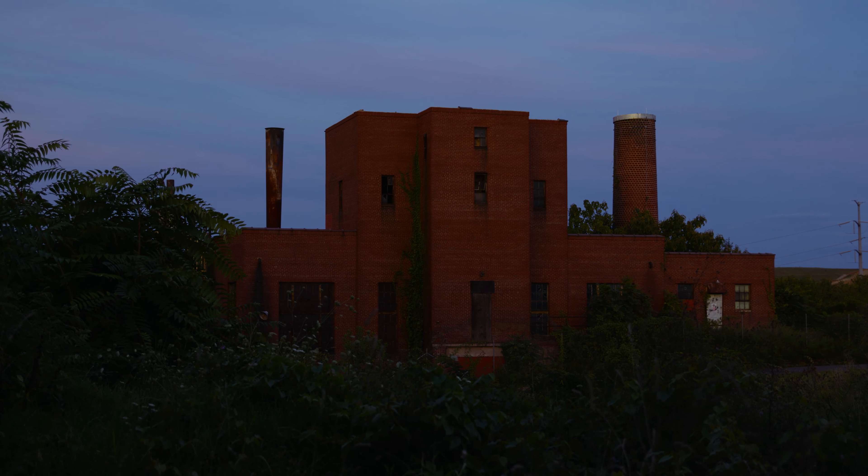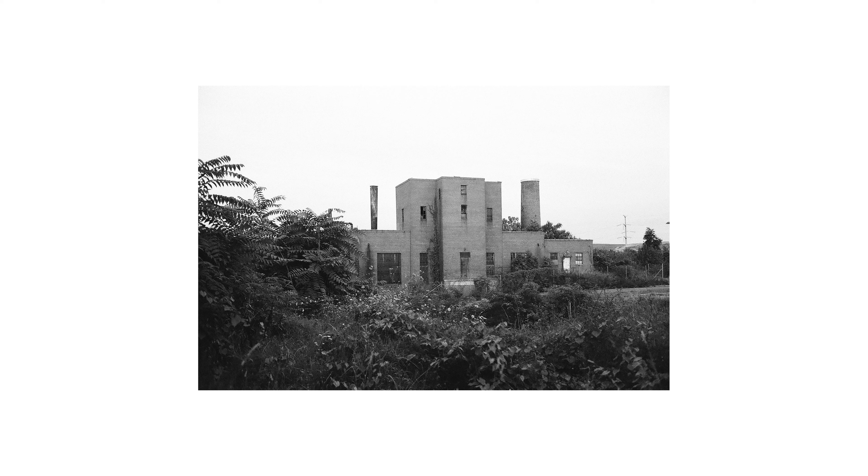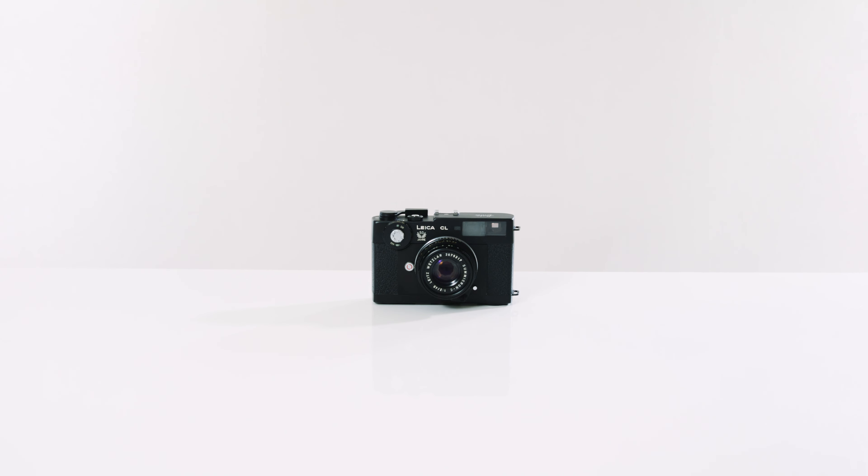This one specifically is the 50th anniversary edition, which makes it a little bit more rare. So there you have it — the Leitz Minolta Leica CL. It's a legend that continues to inspire photographers today.